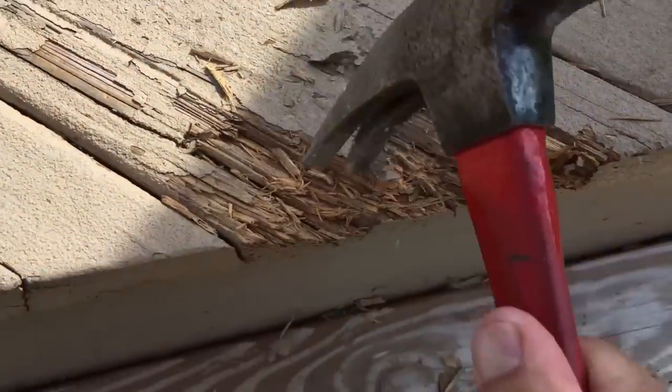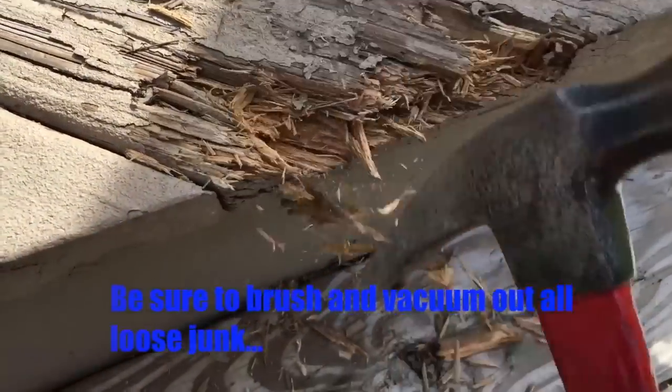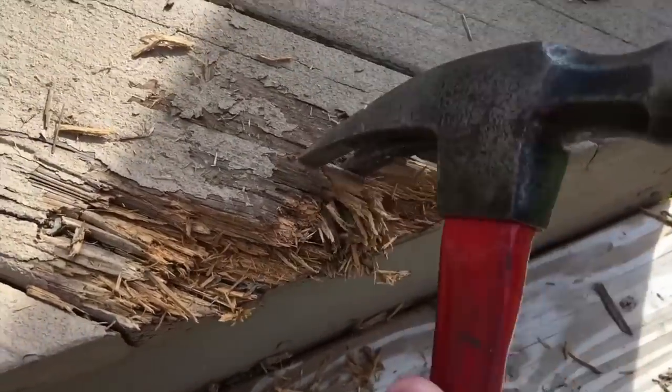This wood is dry rotted, and it's rotted from water. It rained here a few days ago, so we're going to make sure that it dries completely before we apply the Bondo filler.